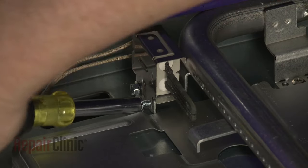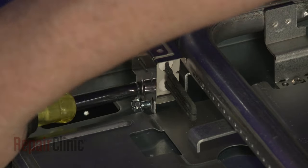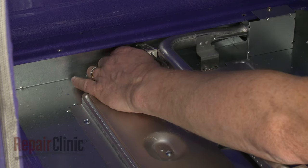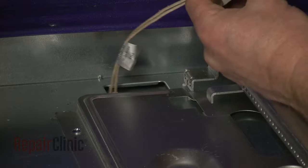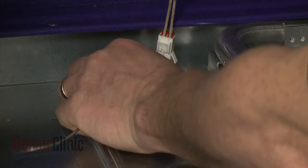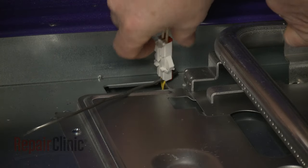Use a 5/16-inch socket or nut driver to unthread the mounting screws securing the igniter. Pull the wire connector up through the hole in the base and secure it. You can now disconnect the wire connector to fully remove the old igniter.